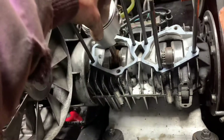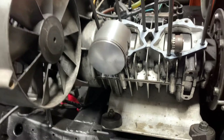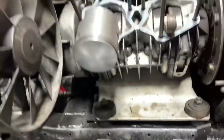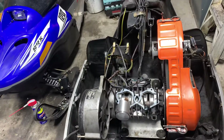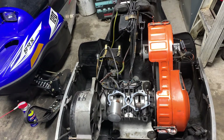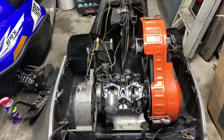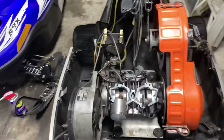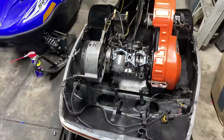If you guys want to know where to get pistons, just search up IMFG Supply. They have all the pistons and everything — for dirt bikes, boats, snowmobiles. I found it there, so if you guys want to know, you can check it out in the description.